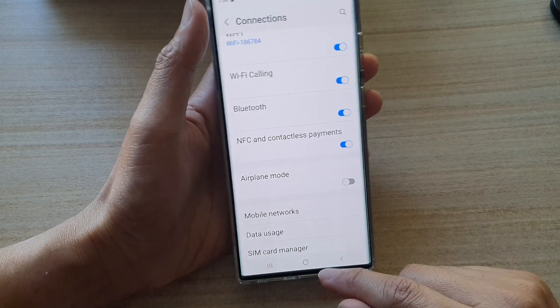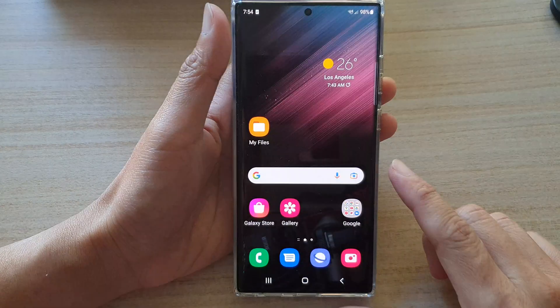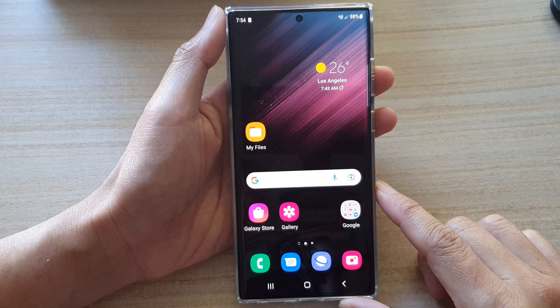After that you can tap on the home button to go back to the home screen. Thank you for watching this video.